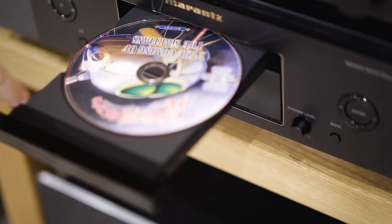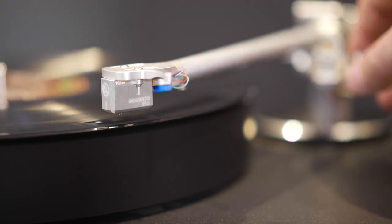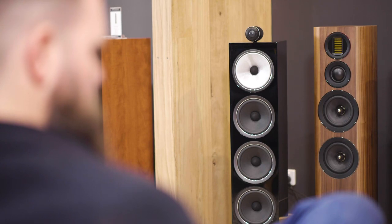What we're going to do today is listen to two different sources: one being the Marantz SACD30N Network Player slash SACD CD Player, and the other being a Clear Audio Performance DC Turntable with the Essence MC or Moving Coil cartridge attached to it. We're also going to listen to three different speakers — the Wharfedale Evo 4.4 floor standers, the Monitor Audio Gold 200 floor standers, and lastly the Bowers & Wilkins 702 S2 floor standing speakers. So we should get a really good understanding of how this amplifier sounds with different sources and different speakers.